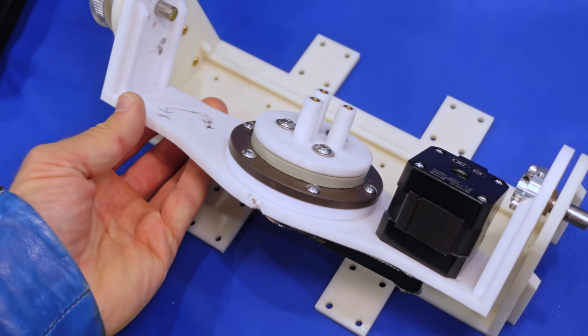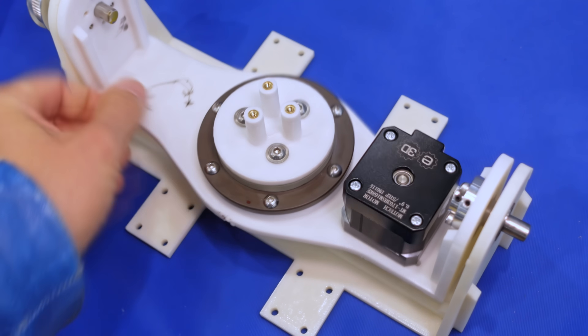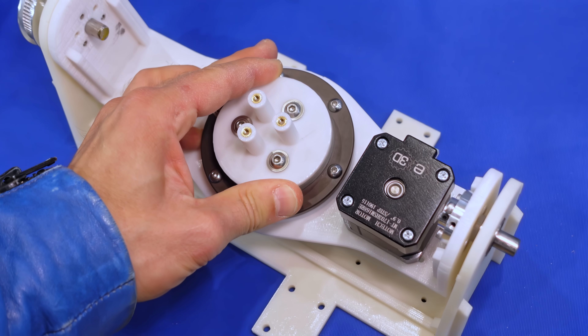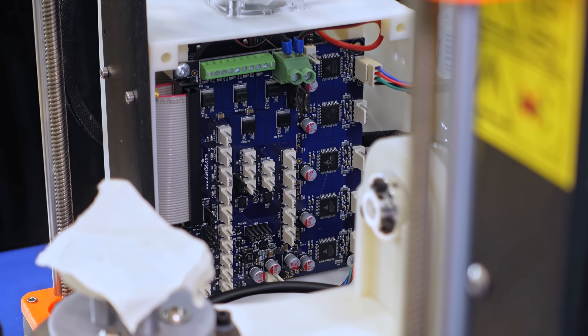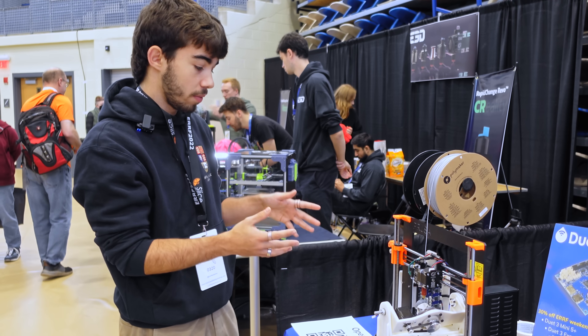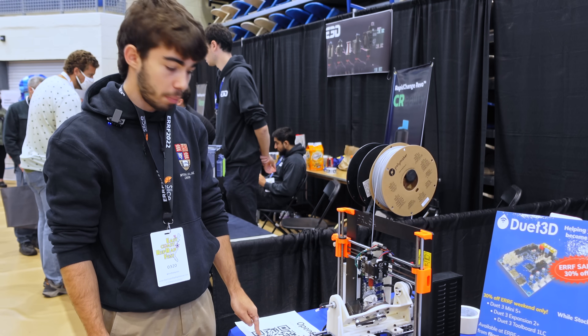With these two extra axes, you can do way more complex stuff and way more complex geometry. In terms of control, we use a Duet 2 — just extra drivers for the extra stepper motors. We have some config files and extra settings designed for the machine, and they are all open source. You can find them in the GitHub repo.